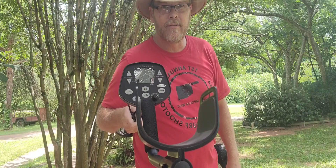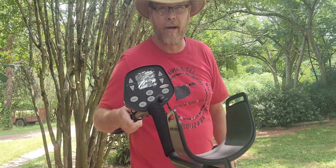I'm going to show you a new machine today to me — the Discovery 3300 by Bounty Hunter. We all know in recent years there's a lot of good machines that's come out, some of them really value-friendly, really pocketbook-friendly.